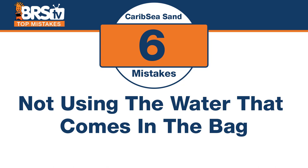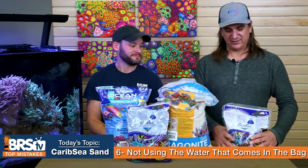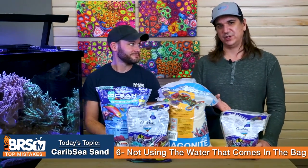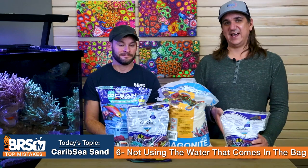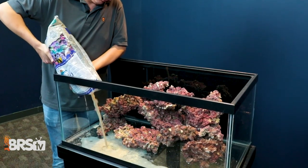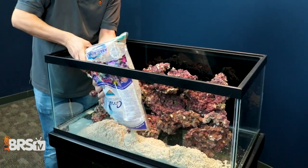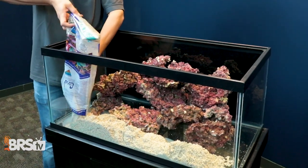Number six: in relation to that, if you do use live sand, there is an important factor. Don't make the mistake of not using the water in the bag, where most of the bacteria are. What live sand actually is, is dried sifted sand to get the right particles, and then they add water with dormant bacteria in it. So it's the water that actually has the bacteria. If you pour the water out, you're pouring all the bacteria out with it. If you do value live sand, make sure that you use the water — it's the important part.